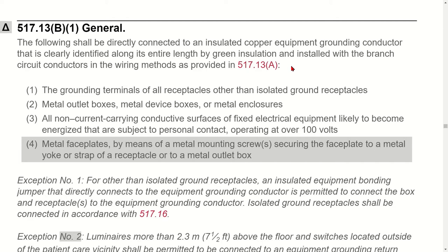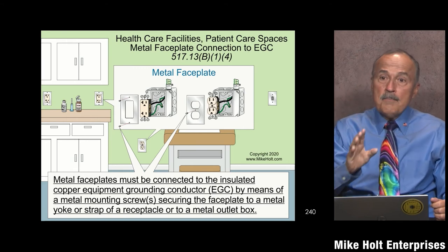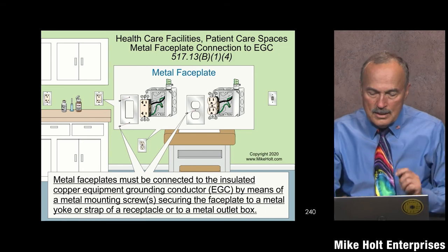The list includes: grounding terminals of all receptacles other than isolated grounds; metal boxes; all non-current-carrying surfaces of fixed equipment; and metal face plates. The code says metal face plates connect via a metal mounting screw securing the face plate to the metal yoke or strap of a receptacle or a metal outlet box. I've submitted a public input noting that the language should also include bonding a face plate to a switch. The intent is simple: a metal face plate on a switch or receptacle connected to an equipment grounding conductor automatically bonds the face plate.